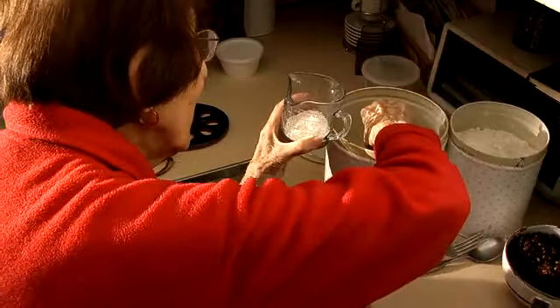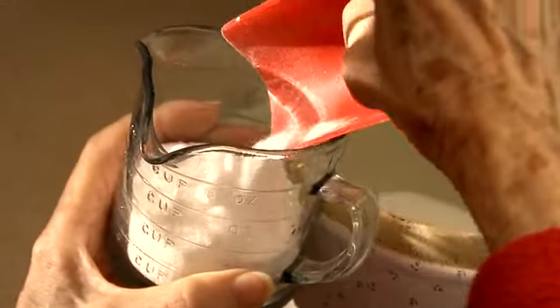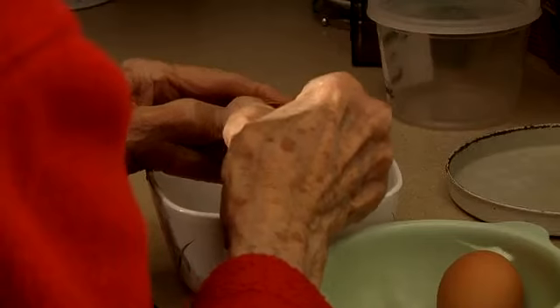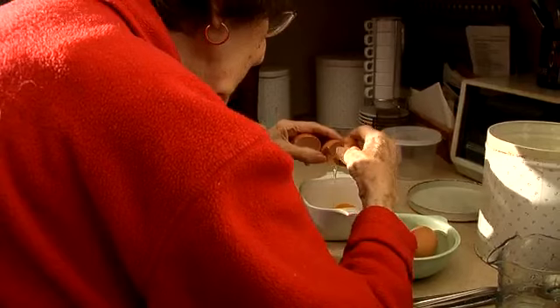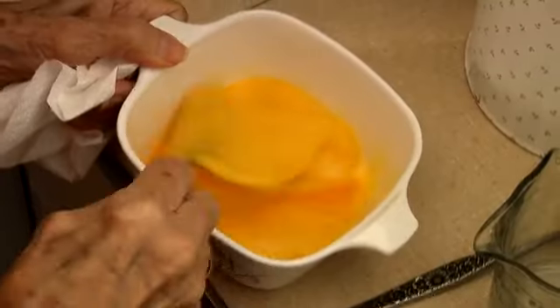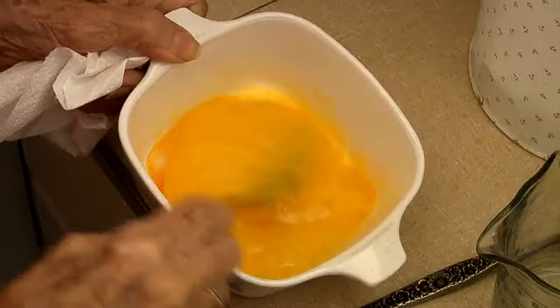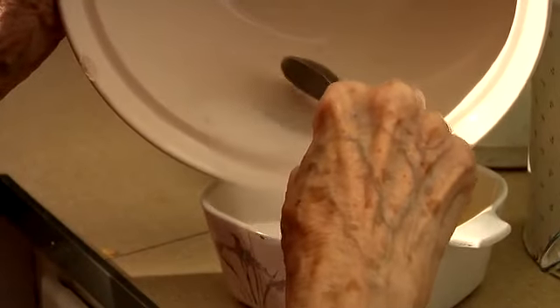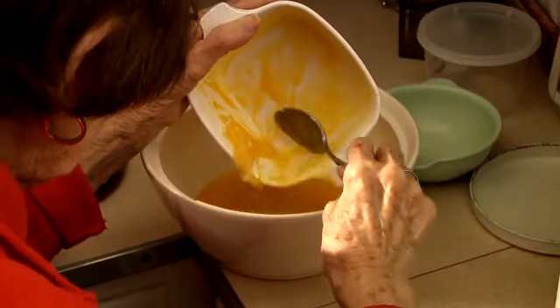The first thing we're going to make is the sugar cookies. Measure out three quarters of a cup of sugar and put it in the bowl. Then you beat the three eggs. Beat the eggs and then you mix it with the sugar, flour, and eggs. Mixing the sugar and the eggs.